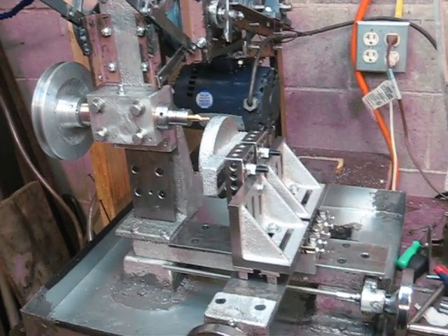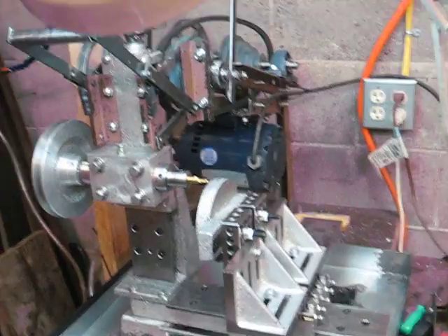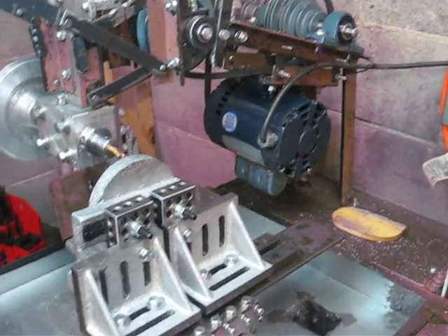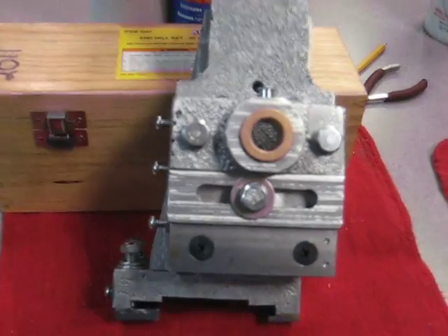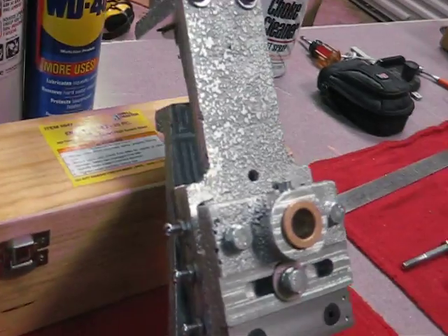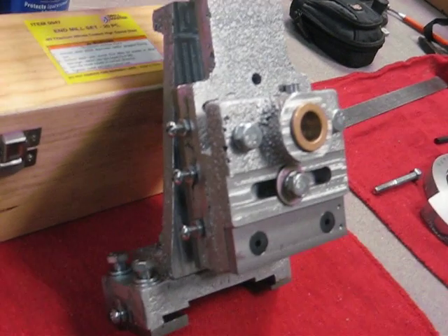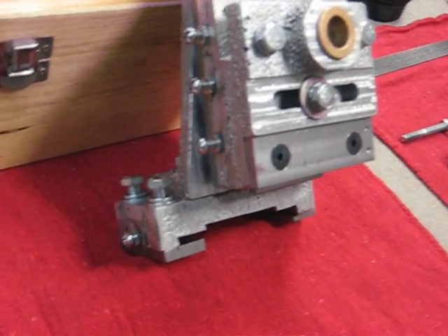I just thought I would show this and I'm going to try to show some of the milling operations. Now I'd like to show a little bit about the tail stock that I just got completed. Here's the tail stock — it came out nice. I was actually able to mill all the flat surfaces on the milling machine itself.